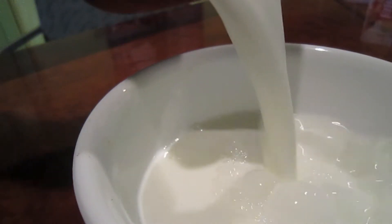First, pour the amount of milk you need into the cup you're going to drink your hot chocolate in. Now transfer that amount of milk into a microwavable bowl.